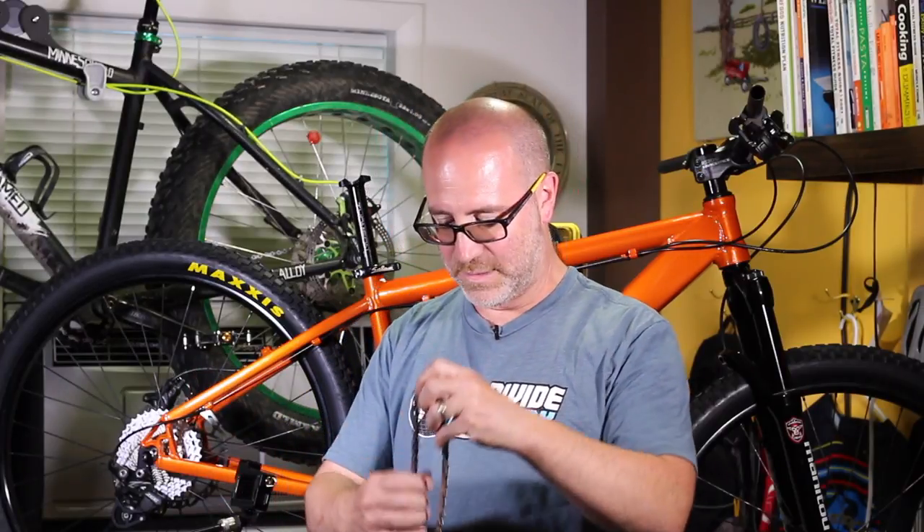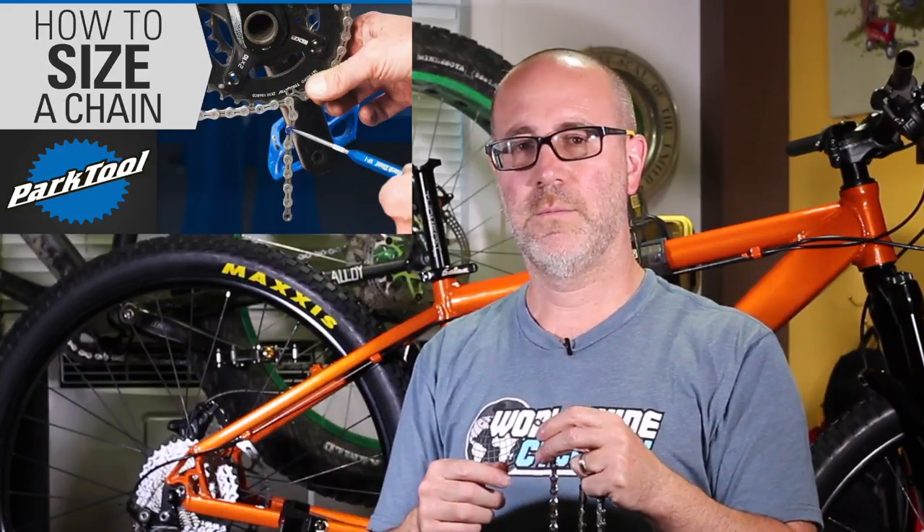We're gonna install this brand new chain. Since I don't have a chain to reference because this is a custom build, I can't match this chain against an original. If you have an original chain that was sized correctly, you could use it to match up — count all the links or line them up on a table, making sure the chain links are pushed in nicely since they stretch. I don't have that, so I'm going to use what I learned from the Park Tool YouTube video and also an app on my phone that helps you size the chain. Let's put this thing on the bike and get started.